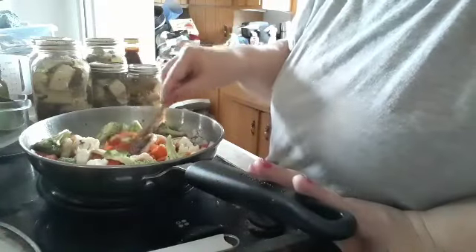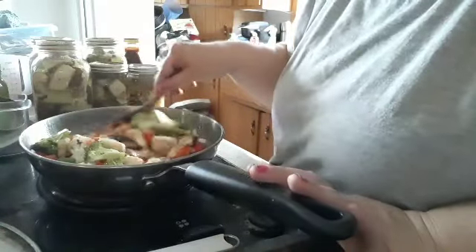So when these are cooked sort of tender, I will be back and show you what I do then.